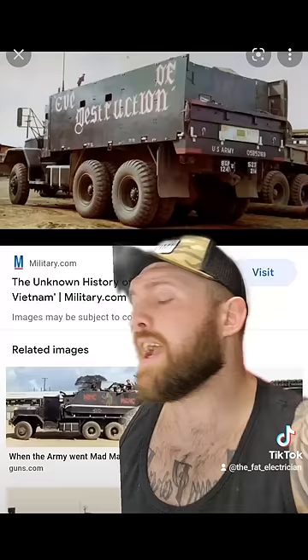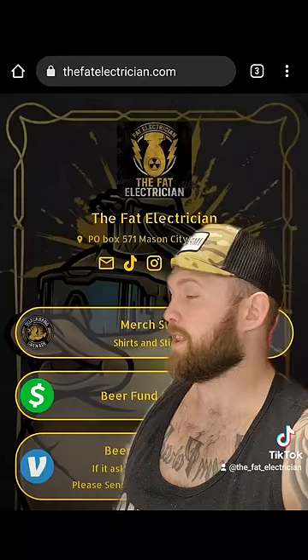In conclusion, never make America improvise, or you'll probably end up on the shittier end of a Mad Max-type situation. Thanks for watching, I hope you enjoyed it. Merch and other links are available at thefatelectrician.com. Quack Bang, out.